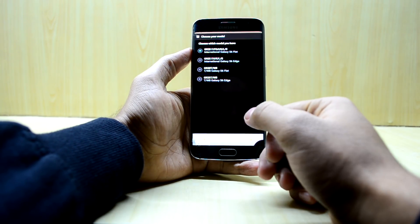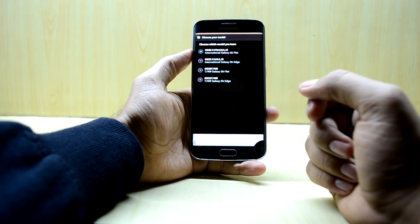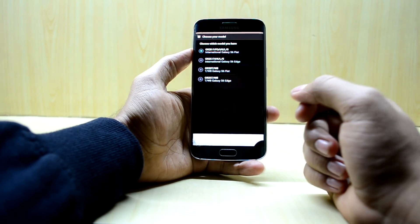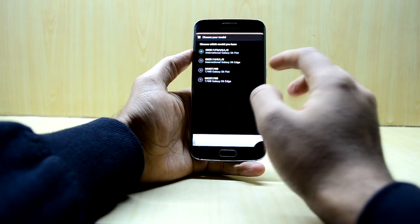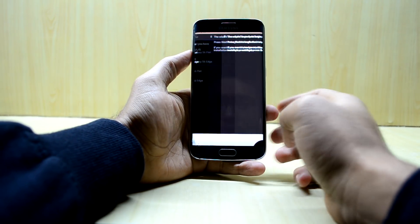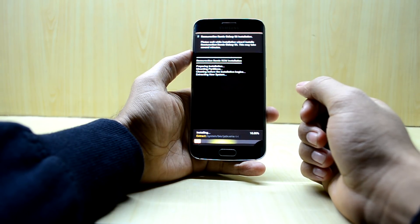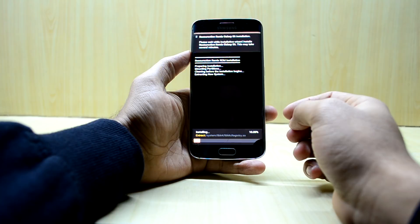Here you have your model numbers. It does have the option for the Galaxy S6 Edge and it supports multiple variants, so I'm going to go with the G925. Then next, next, and the ROM will begin installing. It is a fairly lightweight ROM so it will not take long to install.